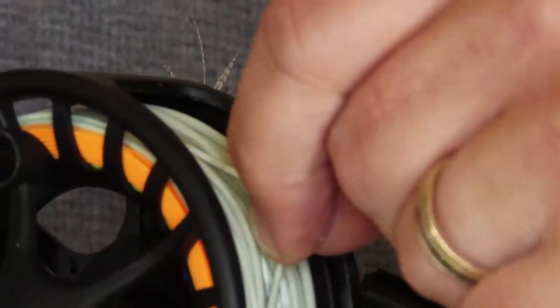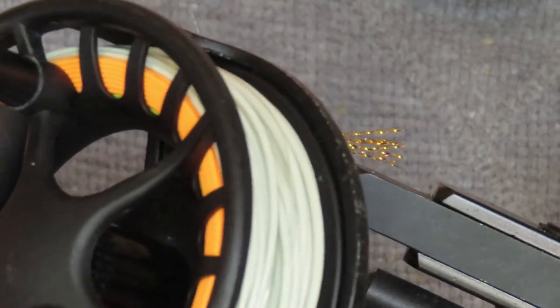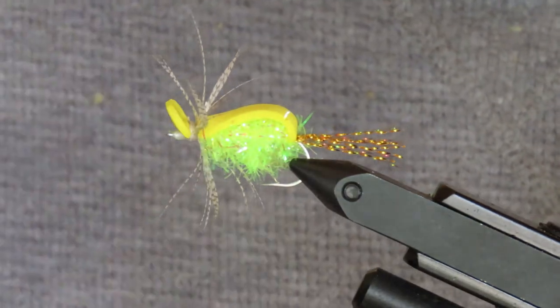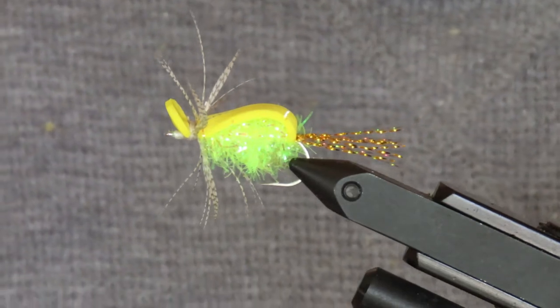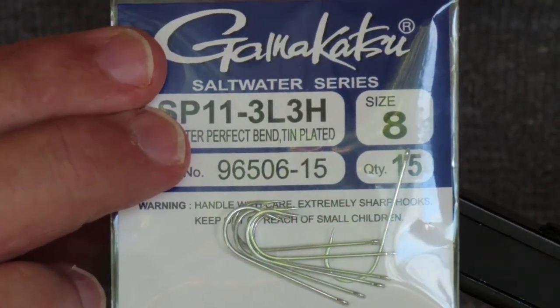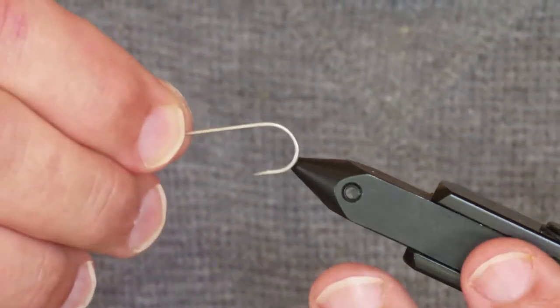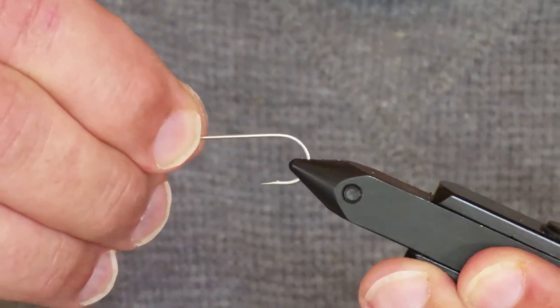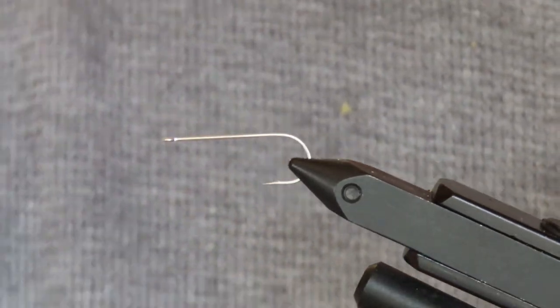Even though I've mostly stopped using tapered leaders, I still use them for the poppers and gurglers in a 2x size, which helps me turn the flies over and get a good presentation. For the hook I'm going to use a Gamakatsu SP11 3-long, 3-heavy. I don't go any bigger than size 8; you could use size 6 for coho salmon. Although you could tie this on a standard-length hook, I like the longer shank so that I don't crowd out the eye and make it difficult to tie the fly onto my leader.